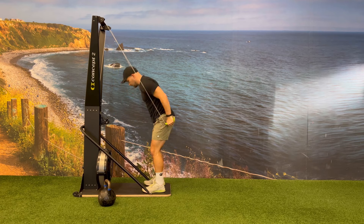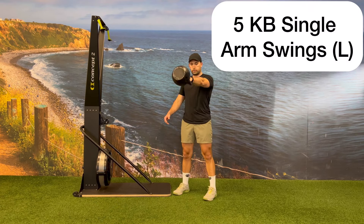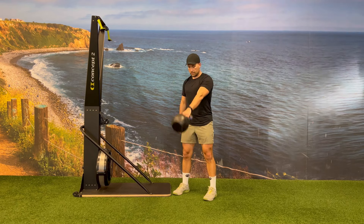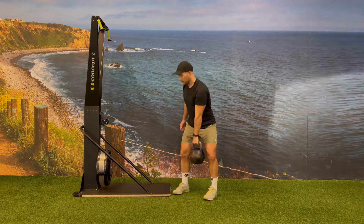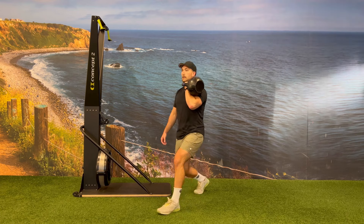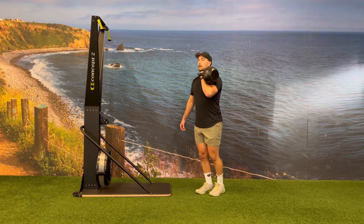This AMRAP will have two movements, having you complete both movements on the left side before moving on to the right. You'll begin with five kettlebell single-arm swings on the left side, then transition to five kettlebell forward lunges on the left side as well, while holding the kettlebell up in the front rack position.